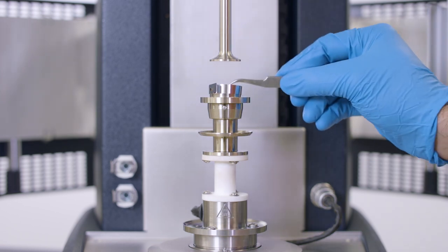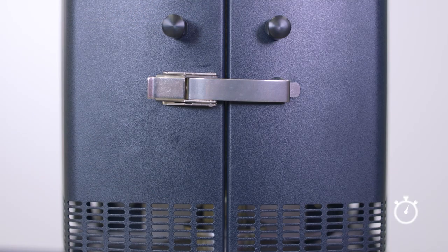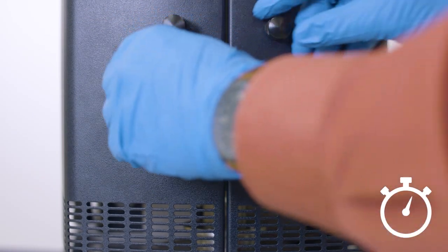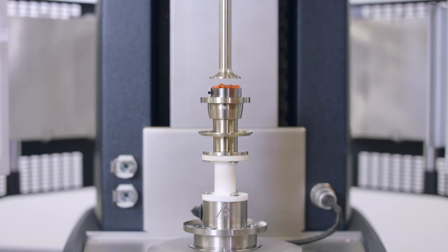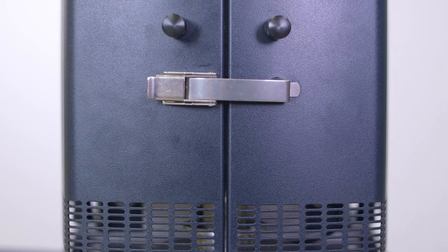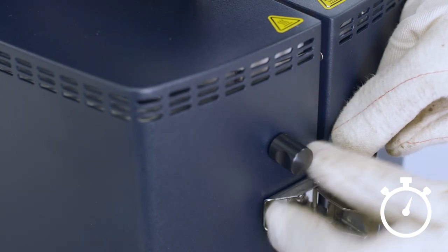Insert the polymer melt ring around the lower plate and close the oven immediately. After about two minutes of equilibration, open the oven and load the pellets or the powder sample onto the lower plate. Lower the upper geometry until it is near the edge of the melt ring, taking care not to crush the ring, and close the oven immediately.